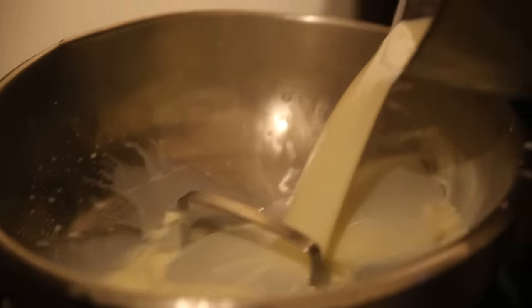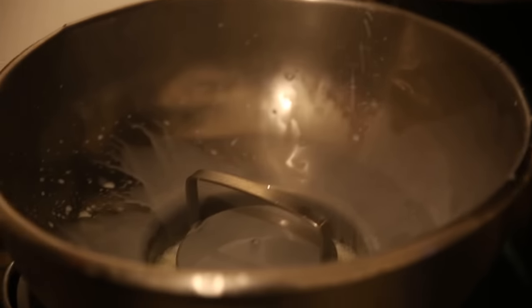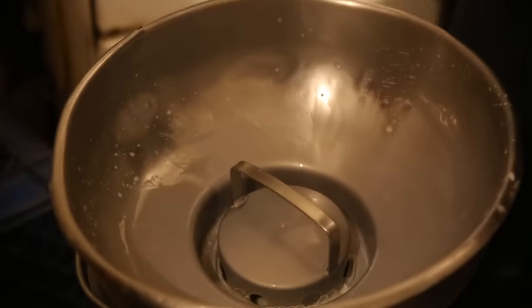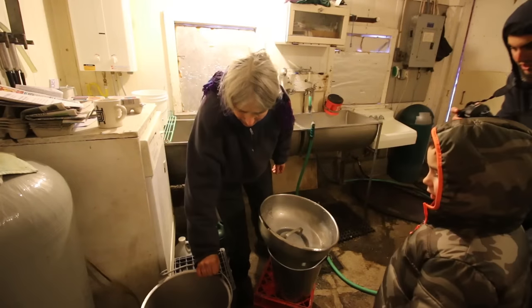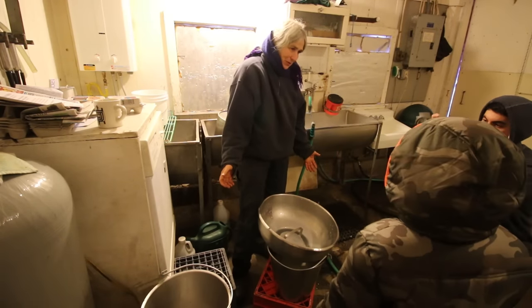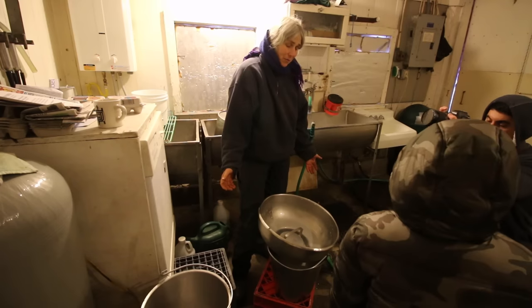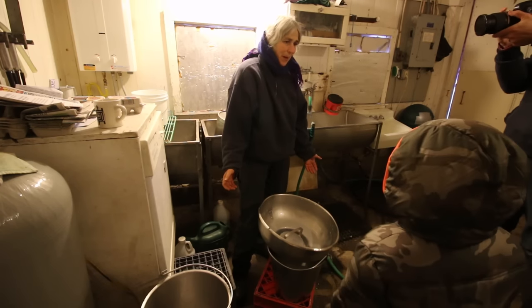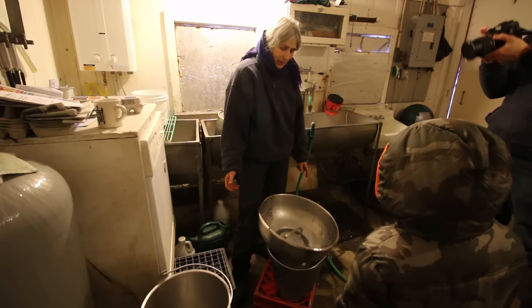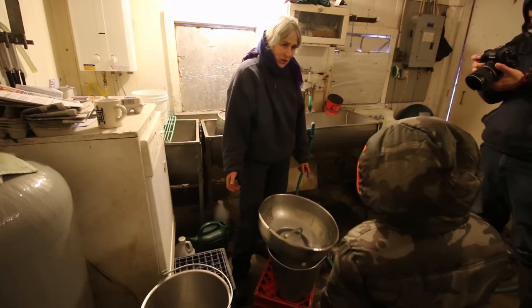That's a lot of milk — just from that one little cow. Can you believe that? Almost a gallon and a half. And just like that, now it's all filtered. If I was going to take it home to drink, I would pour it into a milk bottle and put it in the fridge to cool down. But I'm going to take it home and make cheese out of it.